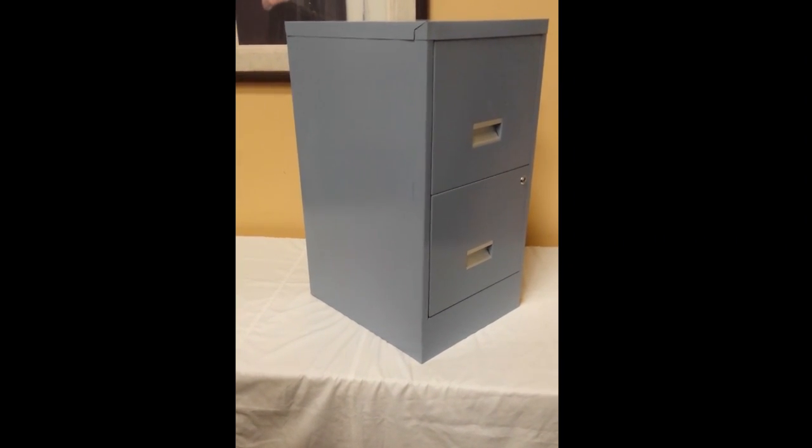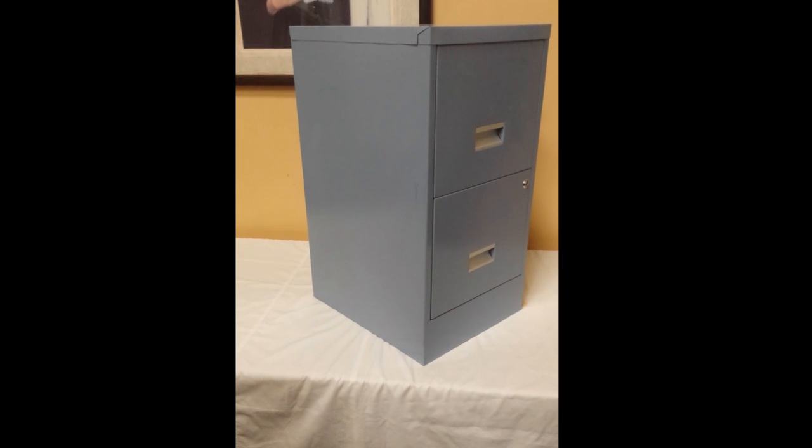Well folks, here we have a nice two drawer metal filing cabinet. It's in great shape, let's go through it.